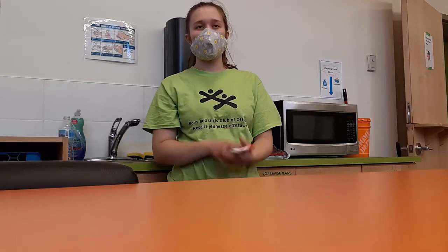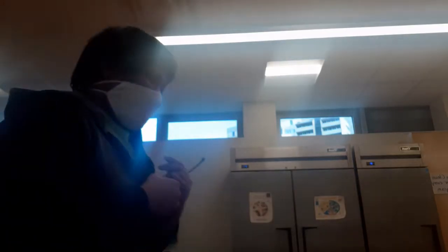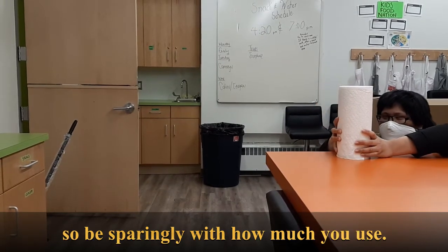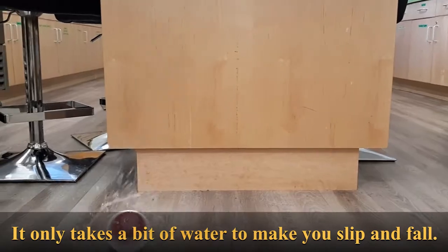Number three: do not throw the markers. This includes tossing, missing your toss, surprise tossing, juggling, and using them as a baseball. Number four: slipping on markers that are left on the floor. Number five: keep from using too much paper towels — they cost money and time to get, so be sparing with how much you use. Number six: be aware of your surroundings, especially with table corners. Number seven: be careful of water spills — it only takes a bit of water to make you slip and fall.